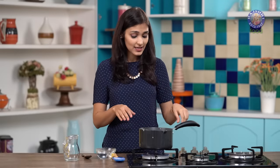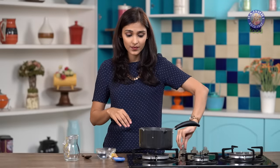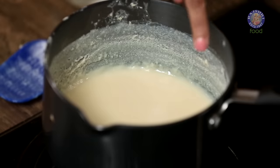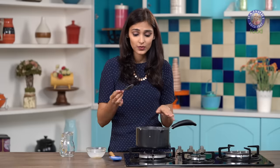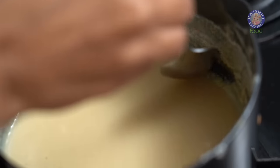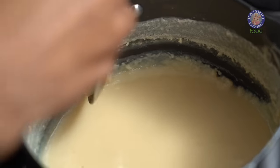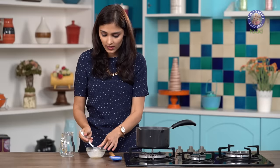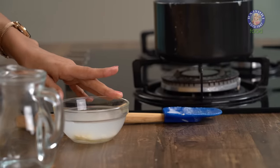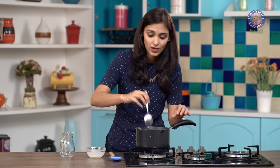It's been 30 minutes. I've been stirring the pot continuously. Let's switch off the heat. If you notice there is a lot of scum around here, so I am going to remove all the scum using a spoon, just from the sides. I have a bowl full of water here and I am just going to clean it out. This is to avoid any kind of granules in your condensed milk.